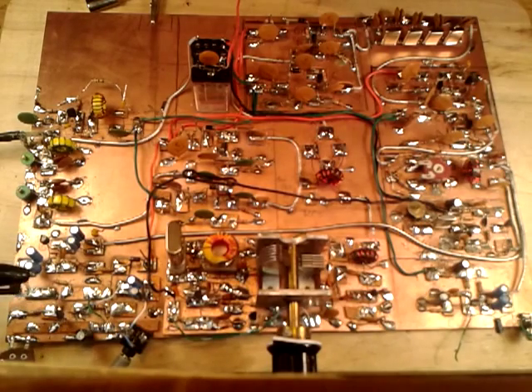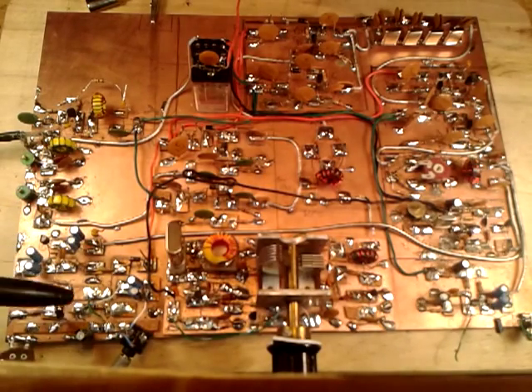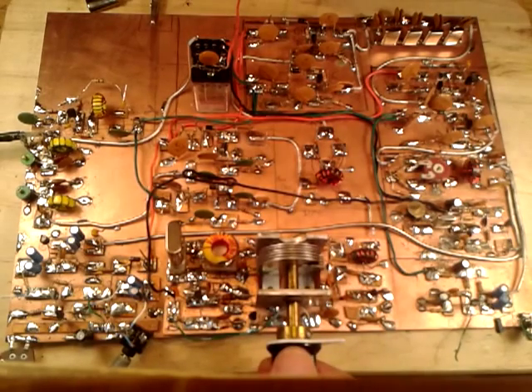Down here we have the audio stages. Farhan's original design used an LM386 chip as the final audio amplifier, but I wanted to make this all discrete components. I kept his first audio amplifier stage and added a Darlington pair audio amplifier. I'm not sure if it does as well as the LM386, but it's working — I can hear the band noise. Let's see if I can tune in any signals... some digital stuff there.